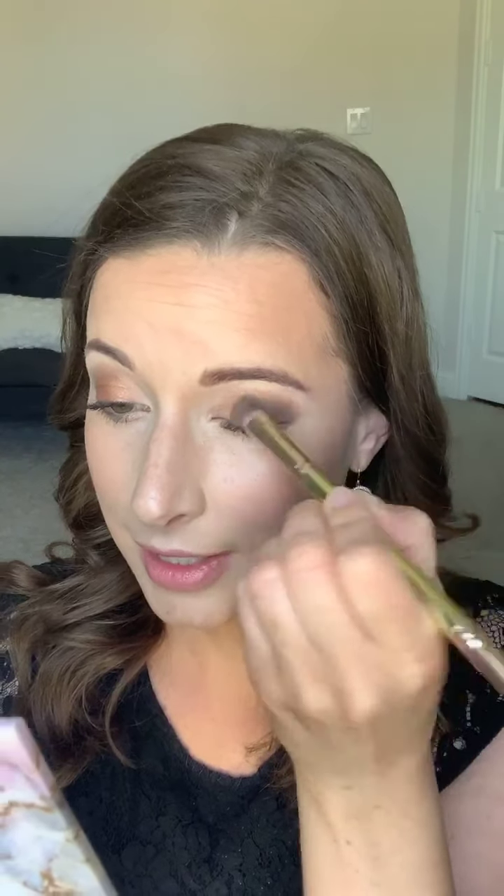Hey Hannah, how's it going? Just like that. So if you use your finger, this is what it would look like — it gives you much more pigment. And we just blend those colors all the way across.